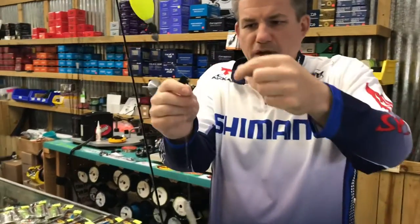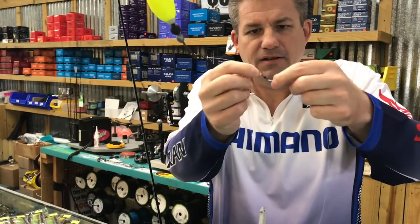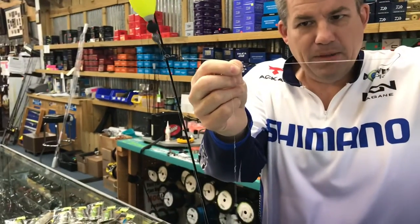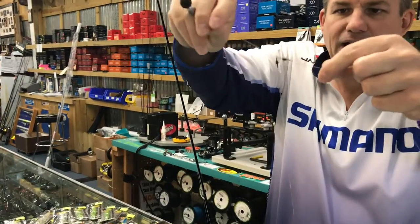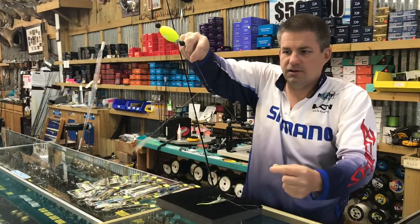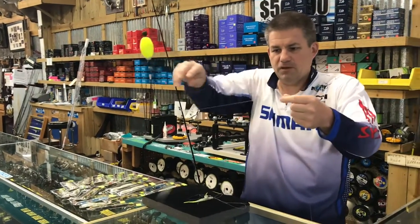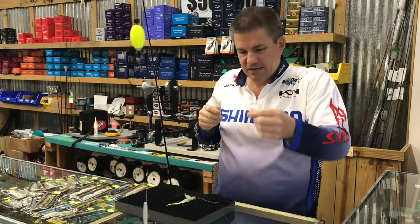By adding two swivels — a short piece of line with a swivel between that and your bottom drop, then a swivel on your top drop — it allows that bait to swing during the cast and it will not tangle. It's going to take a little work beforehand, but it'll pay off big dividends when you're out there fishing. You'll be fishing instead of untangling.